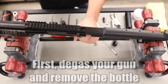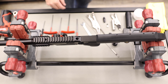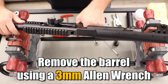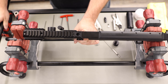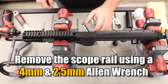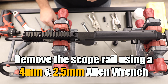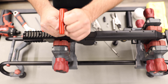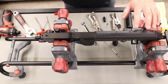You're going to start by degassing the gun. This gun is already degassed, so we're going to remove the bottle and the barrel. You just need a three millimeter allen wrench. Remove the grip screw here, then move the barrel from the gun. For the scope rail you need a four millimeter allen wrench.